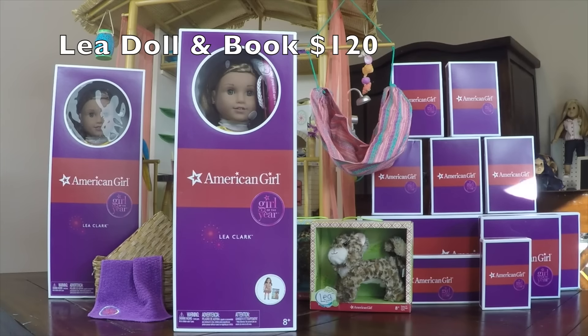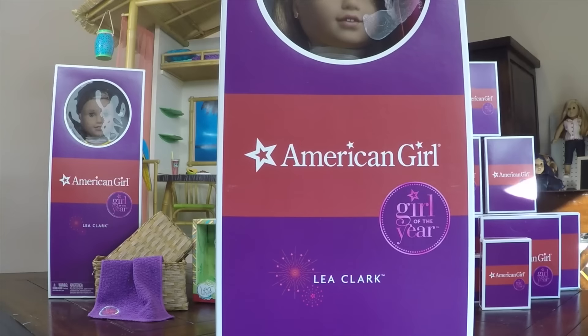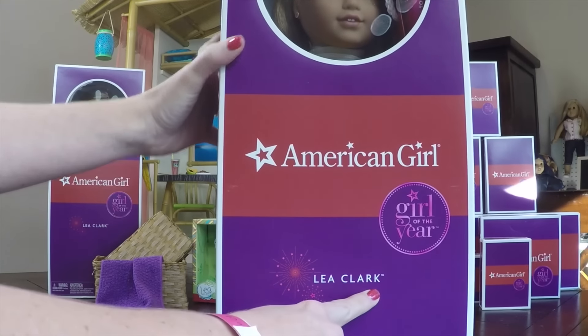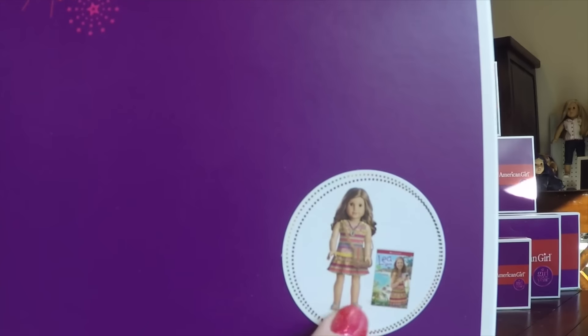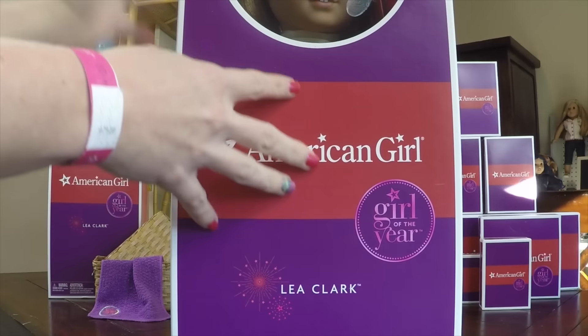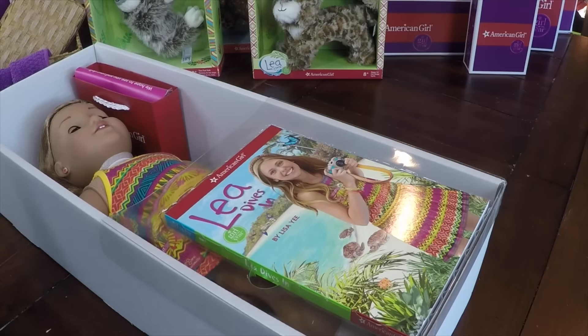Hey guys, in this video we will review Leah's entire collection. We're gonna start with Miss Leah Clark herself. As you can see, the girl of the year has her name on the box and she also comes with the sticker of the doll and the book right on the front of the box. So this is what she looks like in the box.